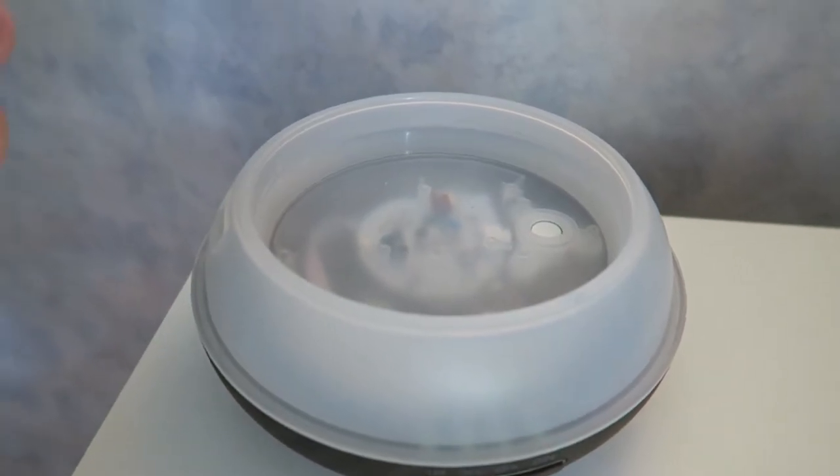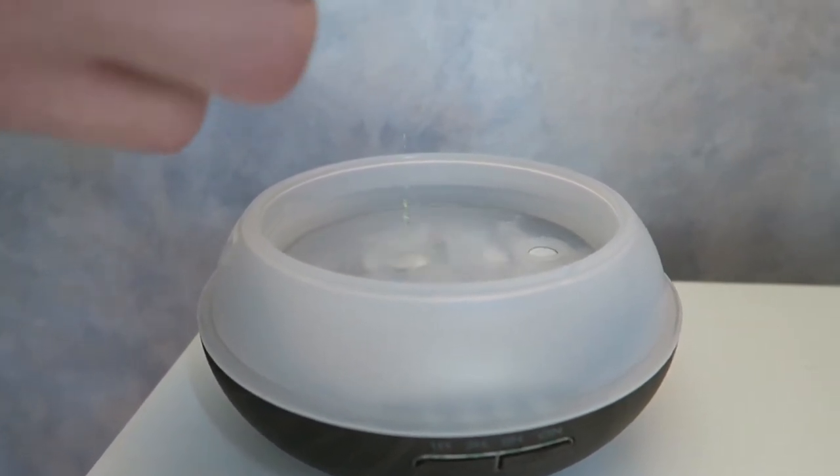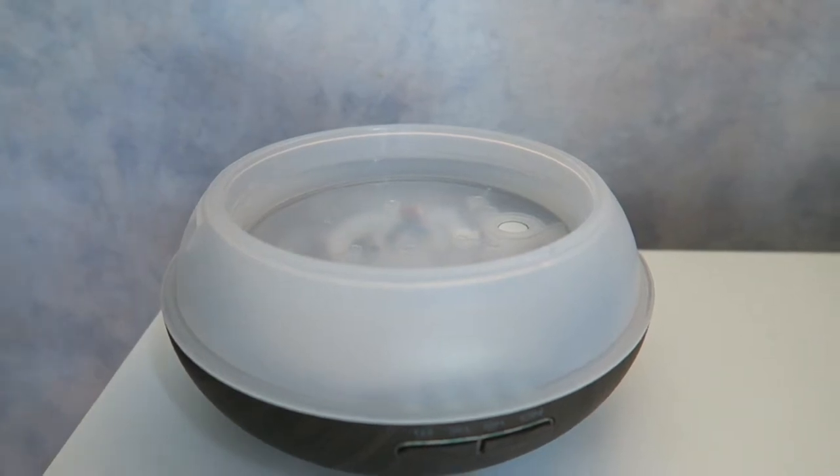Now we just need to add our oils. I'm going to use two drops of everything except for peppermint. I always add about double on the peppermint because it's a fantastic scent and it really helps to open up your sinuses.